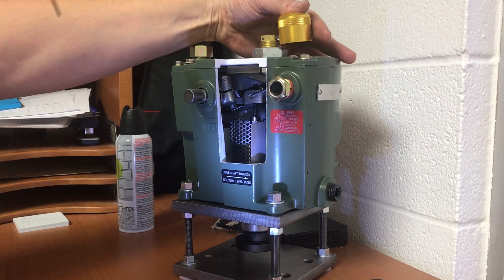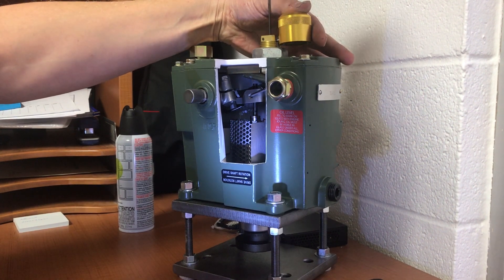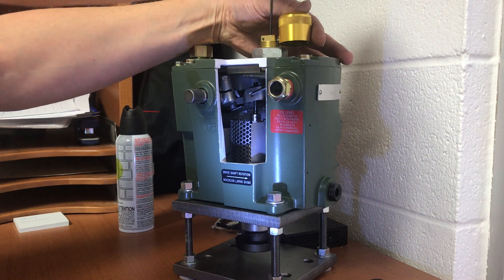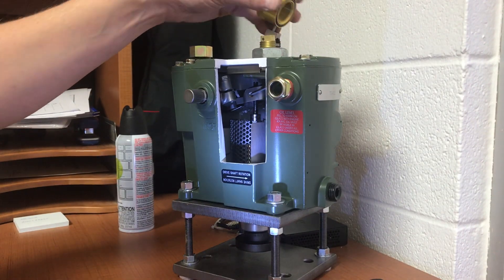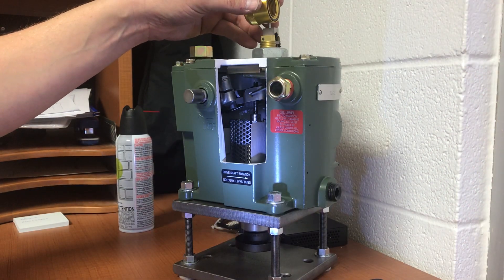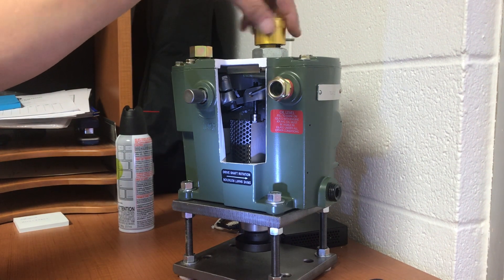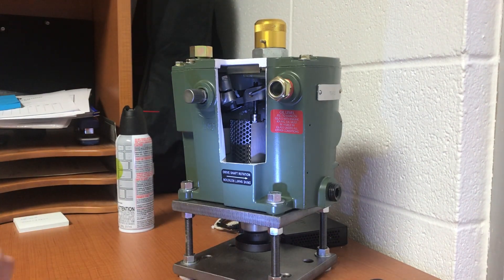If you'd rather not have it actuated, you can take this out of play — just turn it counterclockwise to the top, take it out, and you can move this and it doesn't do anything. Everything's 100%, you don't have to worry about it actuating — nothing changes. Whichever you prefer, engage or not, that's personal choice. Put the cap back on and that's that. Thank you, have a good day.